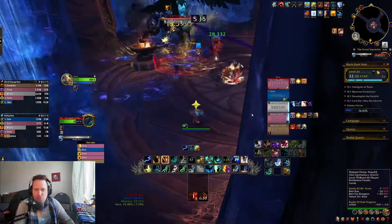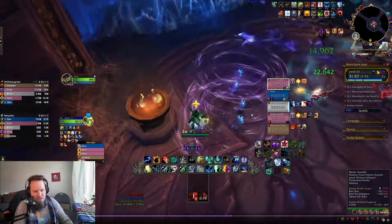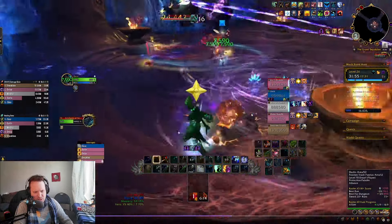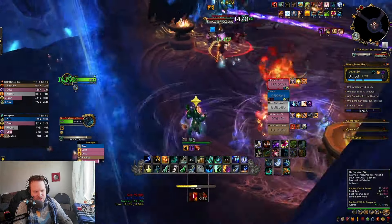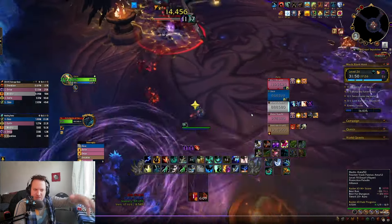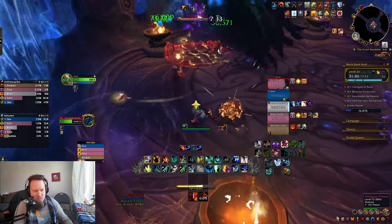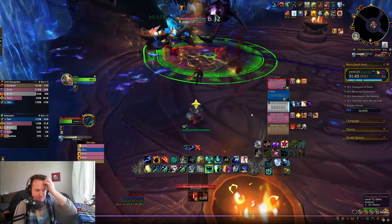It doesn't detonate right away so don't freak out about it. Here comes another one — I'm doing another little square, just doing little stutter steps. You have time to get some casts off. If you walk a little bit ahead of where you're supposed to be, you've got time to keep doing damage and keep doing healing. It's very important that you try and do that when you get that mechanic.